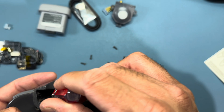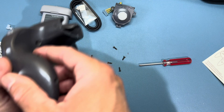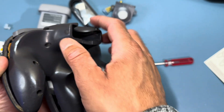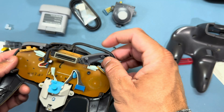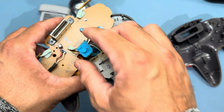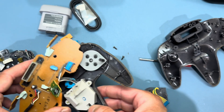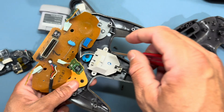Once all the screws have been removed, we'll be separating the controller — it should come apart fairly easily because there are no clips holding it together. Like opening a time capsule! Next up we'll be removing the shoulder buttons and rubber membranes, as well as the rubber membrane for the trigger.